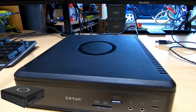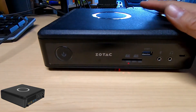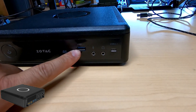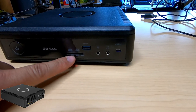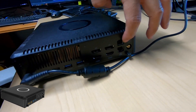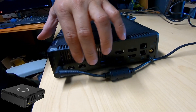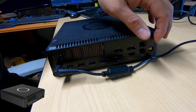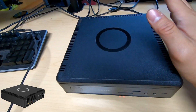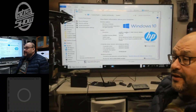So the ZBOX — Zotac — it's the QK7P-3000. This model is all set up and ready to go. There's a USB Type-C, audio, USB 3.1, SD memory card reader on the front. Turn it around: power supply, two HDMI connections, two DisplayPorts, two NIC cards, antenna for the wireless, and additional USBs — two USB 3.0 and two USB 2.0. Opening it is simple. The only downside is you have to install your own memory and hard drive.